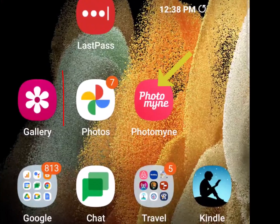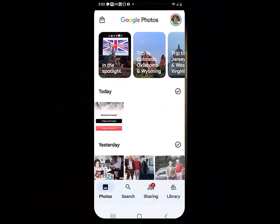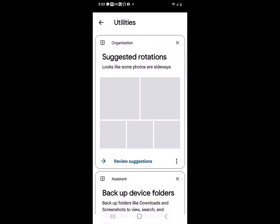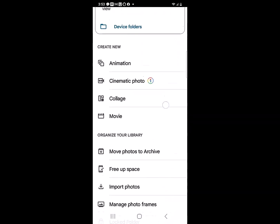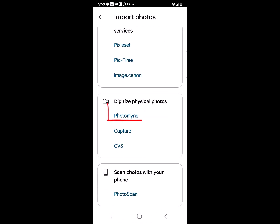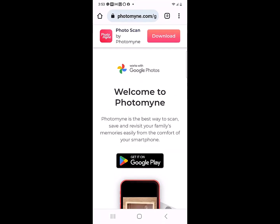I want to show you how you can get to it from within Google Photos. You tap Library and then Utilities. Scroll down till you see Import Photos and then choose PhotoMine. You do need to download it — I already have.